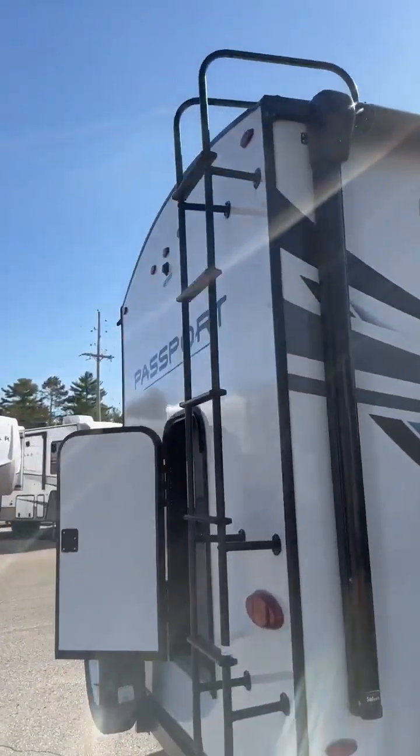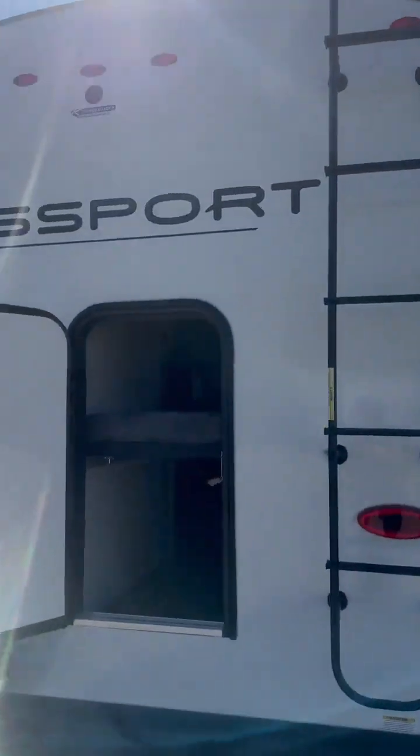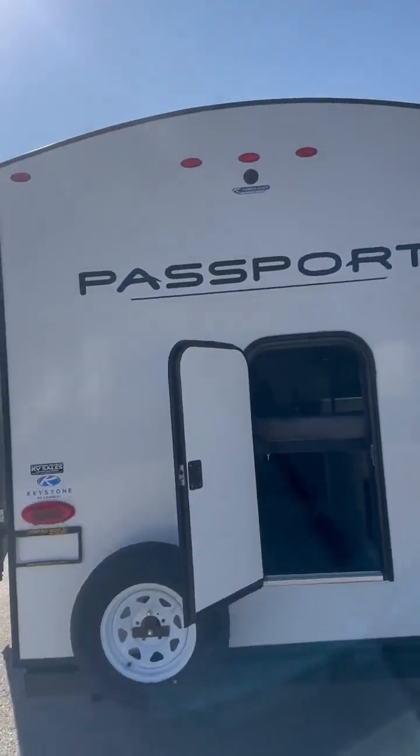Let me do a quick walk around. All the Passport bunk houses have this nice cargo door in the back. This bottom bunk will actually flip up completely — you can slide a kayak in there, some bikes. You've also got the ladder so you can get on the roof and check your slide every time and do your maintenance.